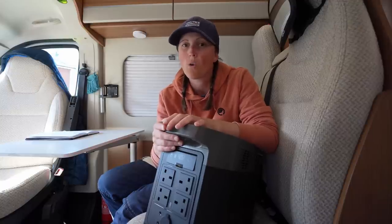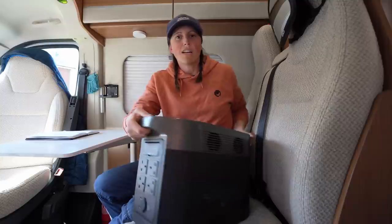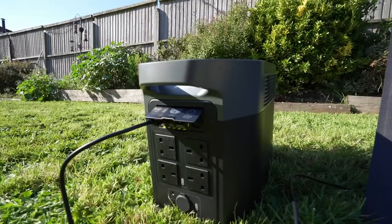We spoke about capacity: 2016 watt-hours, approximately 166 amp hours — that's huge. For example, in my van I've got 200 amp hours of lithium battery, so you're getting almost the same in this unit. It does weigh 22 kilos, so it's quite a heavy unit, but my lithium batteries are about 11 or 12 kilos each, so it's no different to having lithium batteries in your van at that same weight. It is portable, so you need to be relatively strong to lift it.